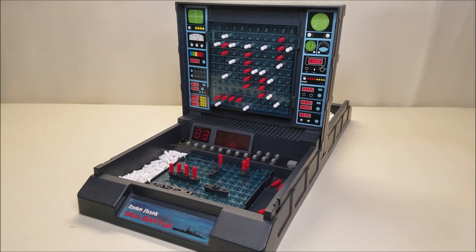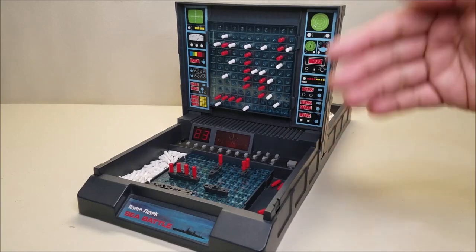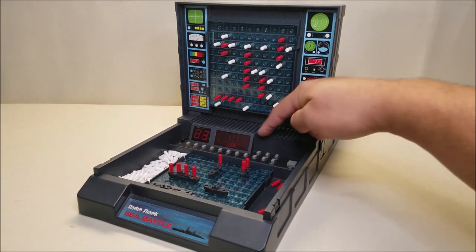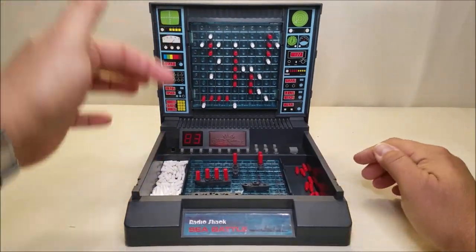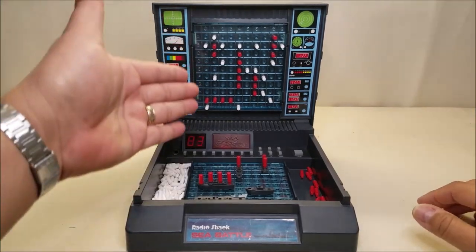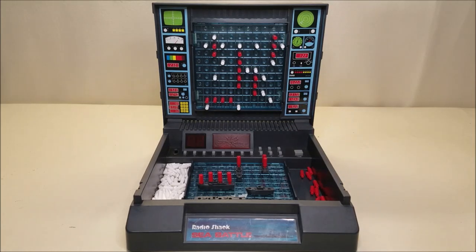It's very, very simple. Place your ships, whether it be one player or two player. Turn it on. Start entering coordinates: first coordinate, last coordinate, enter. Then your next ships: first coordinate, last coordinate, enter. You can do it, then the second player can do it, or you can both do it at the same time. When you're done entering your coordinates, you simply press Start and Enter and the game is going to start. If you're playing by yourself: turn it on, first coordinate, last coordinate, enter, repeat for the next four ships, press Start, press Enter, and you're playing the one-player game. When you get to the end, you get the tune, you get your score, and when you're ready to start over, you press Enter and you're ready to go.